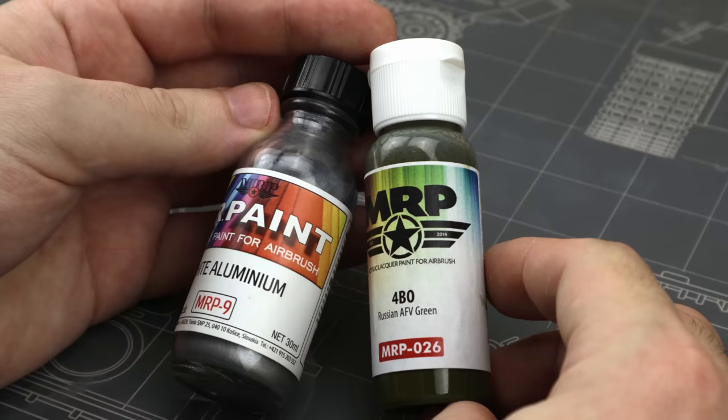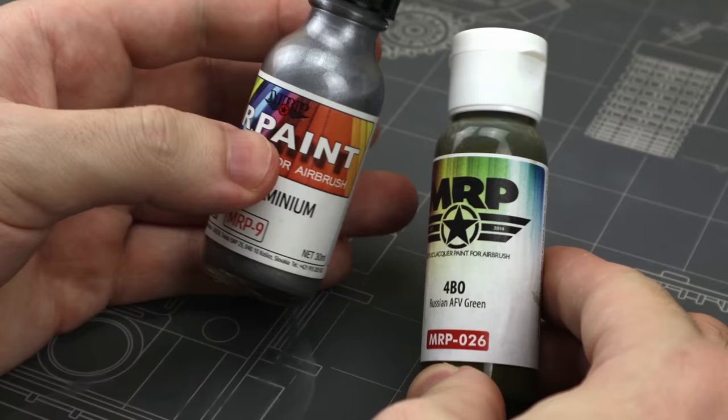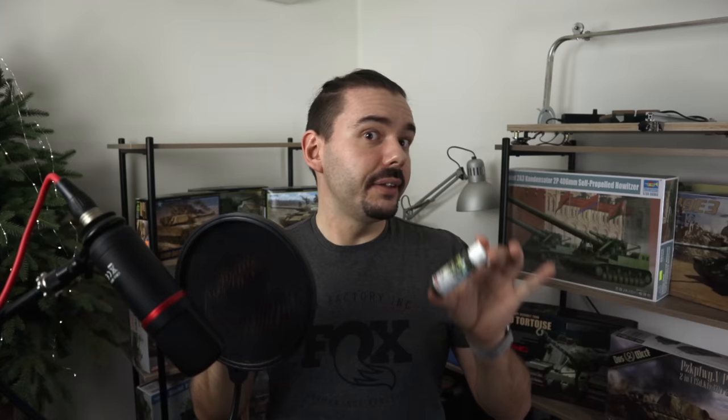For pure lacquers, there's Mr. Paint, which is made in Slovakia. Being pure lacquers, they smell really bad, but they are very tough and spray just beautifully — probably the best spraying paints I've ever had. They also come airbrush-ready, which is good if you're not very experienced with mixing paints. On the other hand, you get less paint for your money — I once went through an entire bottle on a big model. They now come in plastic bottles with a dropper applicator. Because they're so tough, they're also more difficult to chip with chipping fluid.